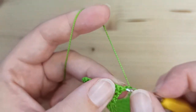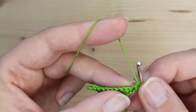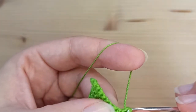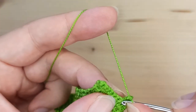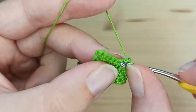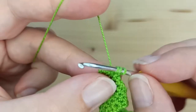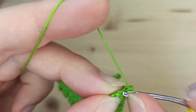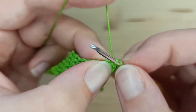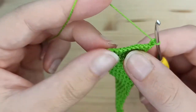Row number 30 is again an increasing row. Start with 2 single crochet in the same stitch, then 10 single crochet, and an increase in the last stitch. Now we have 14 stitches.